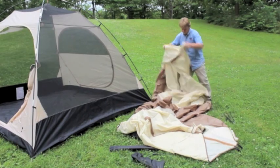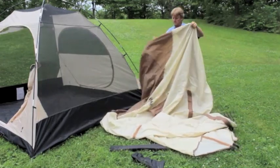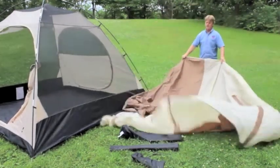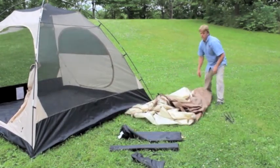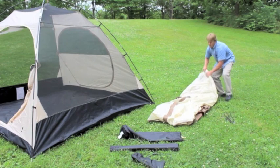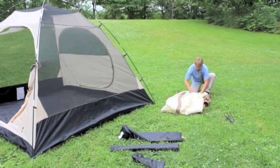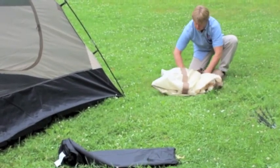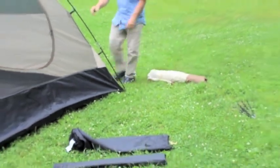With the flysheet, grab the tent high up and let the wind help blow the fabric. I'm just trying to get it down to about the width of the tent bag, then roll this up. Looking at the tent bag for direction as to how wide I want my roll to be.